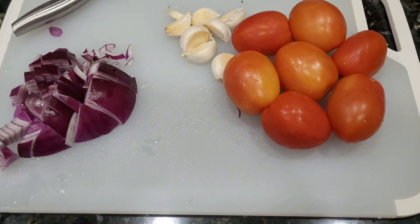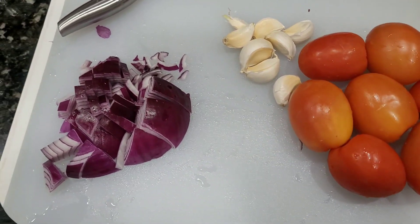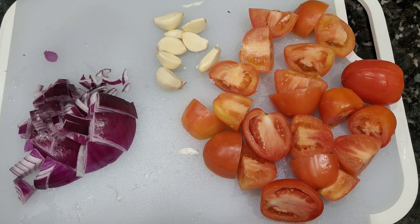We have 6 to 7 tomatoes. We will add a half onion — it's not a red or white onion.